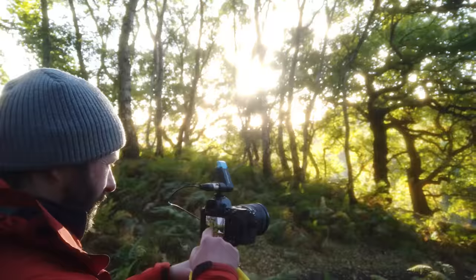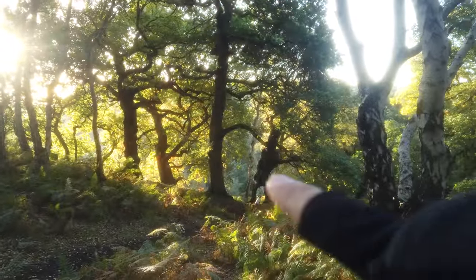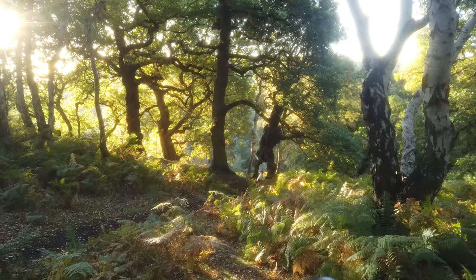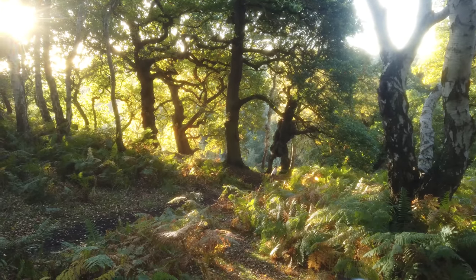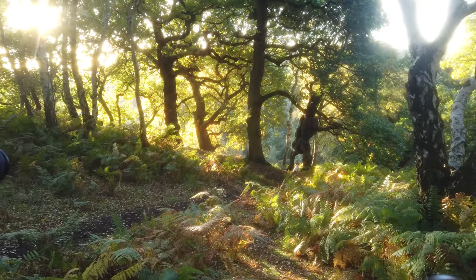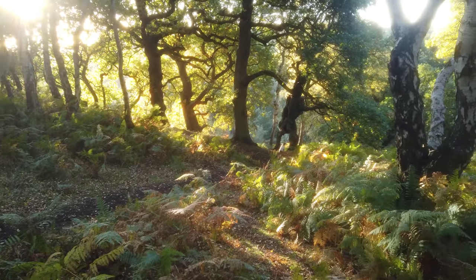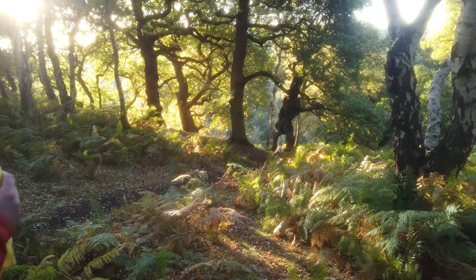Nigel is so kind to show me around in his forests here, and we've come to this absolutely gorgeous old oak tree. What do you call it, Nigel? Groot. And for a good reason — it kind of looks as if it's standing there. I'm trying to figure out how to place all these beautiful oaks. The light is coming in from the left, which looks really nice, and then we have Pebbles sitting just between Groot's legs right there. It actually looks really nice.